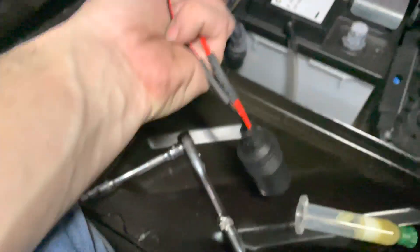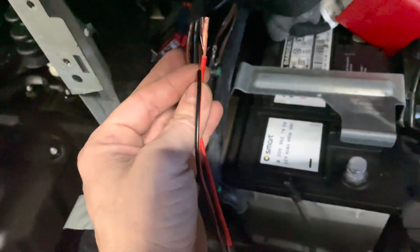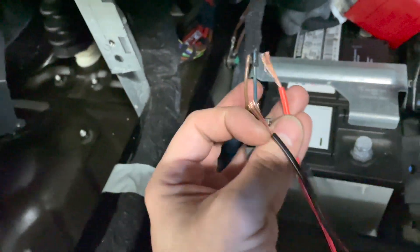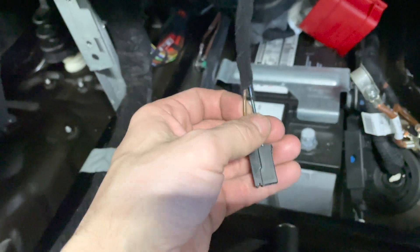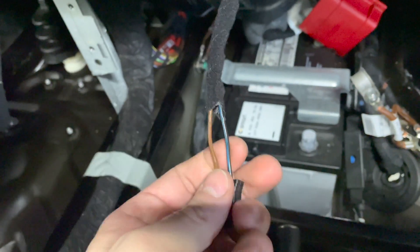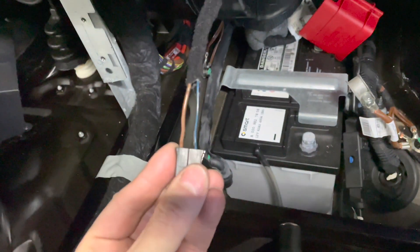Same thing here. On my socket, the positive is red, so I'm going to solder the red one to the blue one, and then the black one to the brown one. I'm going to strip away the wiring — I'll show you how to do this really neatly. I'm going to strip away just a little bit on both sides and show you what to do next. It's quite simple.